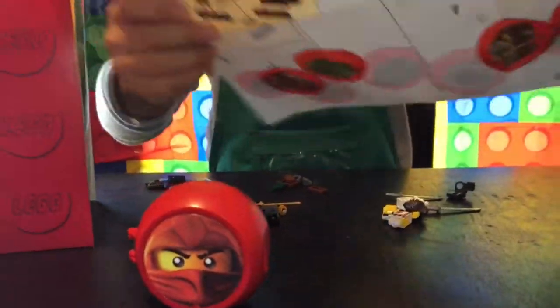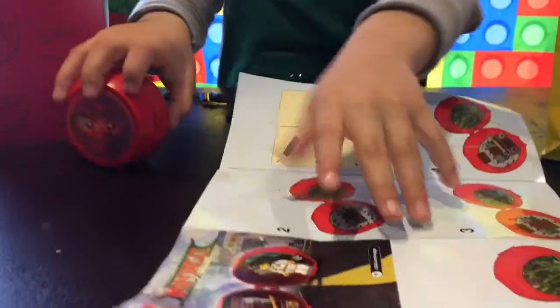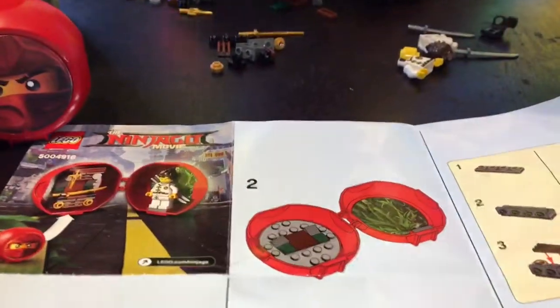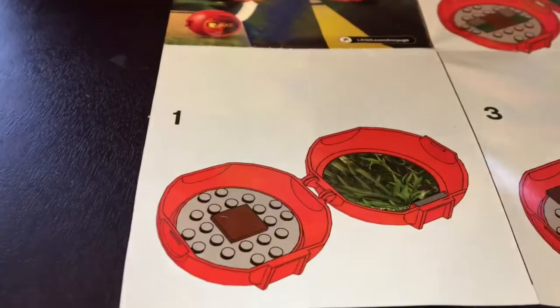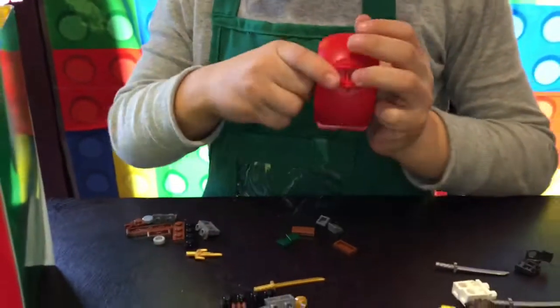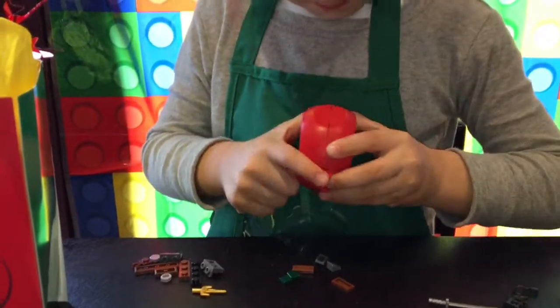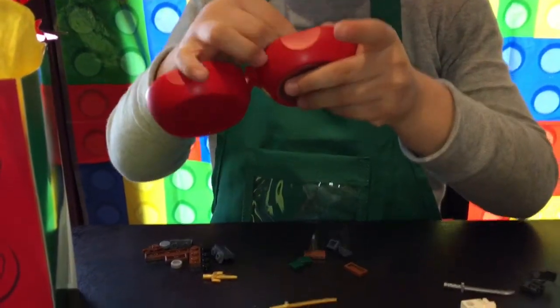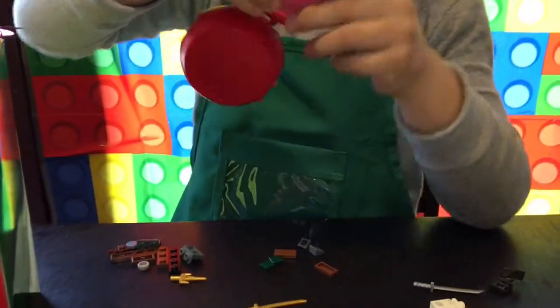We are going to do step one. We are supposed to open it, raise it around, and put it right in the middle.